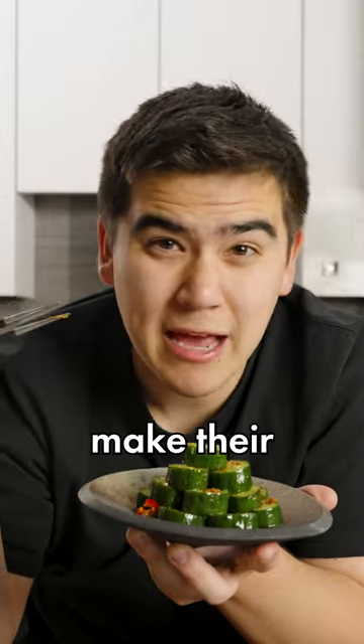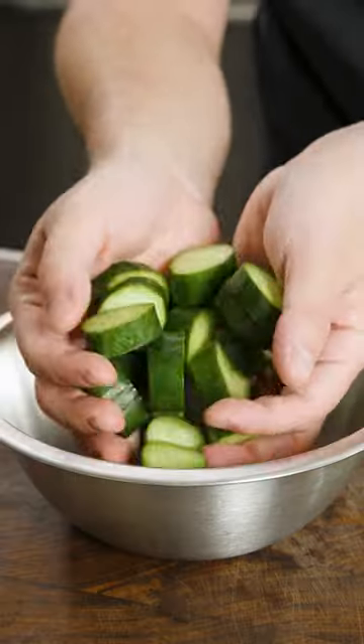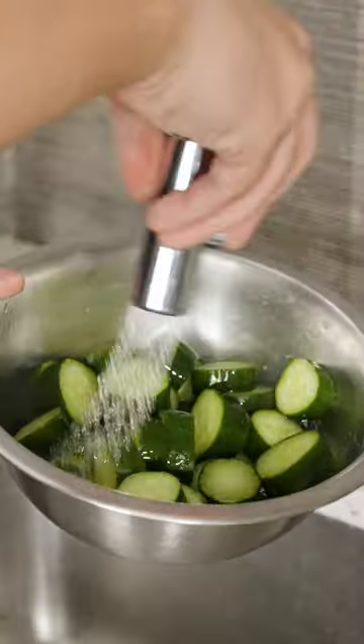I love Din Tai Fung, but can we make their spicy cucumbers at home? You start with some Persian or Japanese cucumbers, which cost like $2. Slice them up, sprinkle a good amount of salt over them, and let it draw out that moisture for 30 minutes.